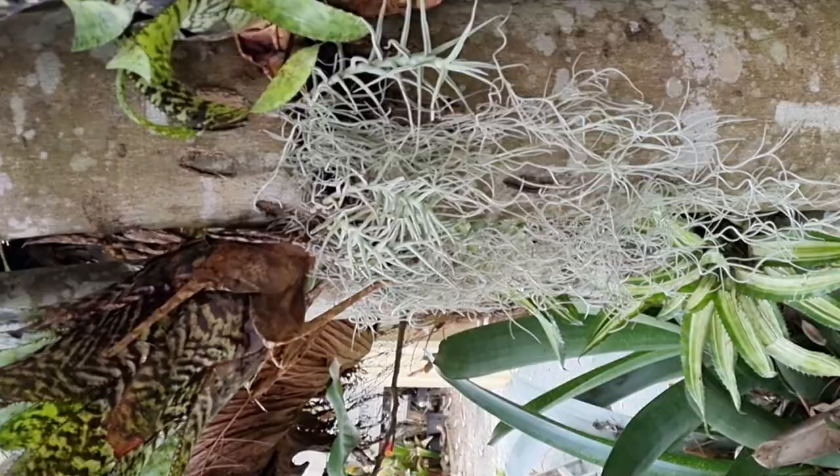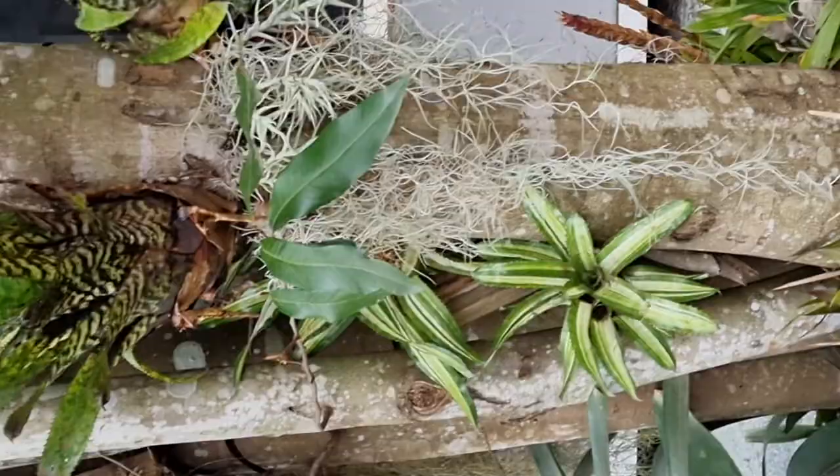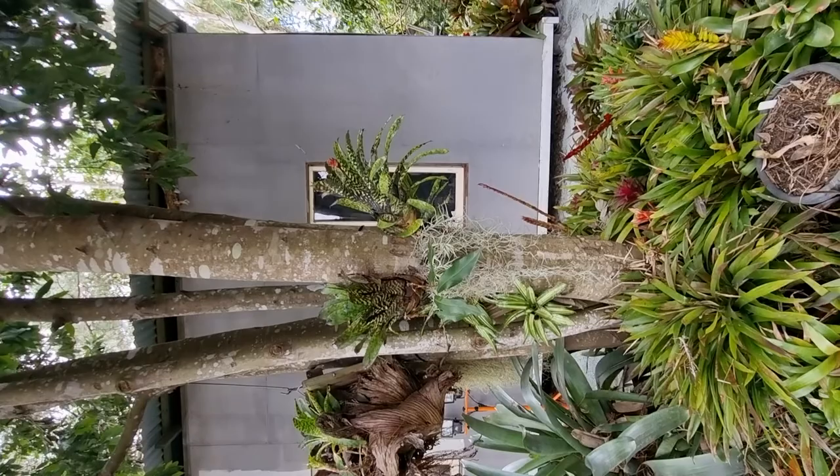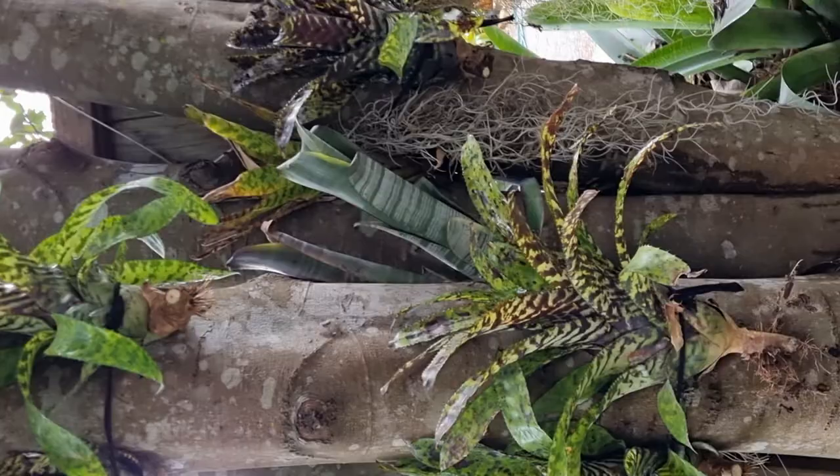These are going to go up several layers, climbing up this tree all the way around, completely encasing what was a boring tree stump. Let's try to make that a little bit more attractive throughout the day. The Orlandiana blacks have now been tied and secured to the tree.